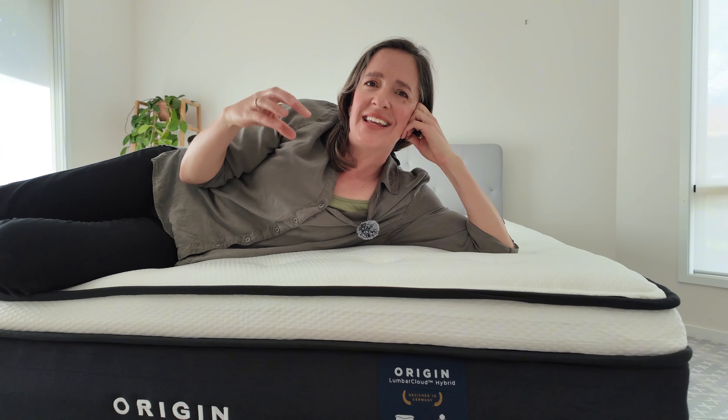The Origin Lumber Cloud mattress is competitively priced considering its features and benefits. In my experience, it offers excellent value for money. A single mattress is $3,331 and weighs 30 kilograms. A queen mattress is $4,165 and weighs 50 kilograms. In comparison, other luxury mattresses can be significantly more expensive. Additionally, Origin offers discounts and 0% finance options, enhancing its affordability.